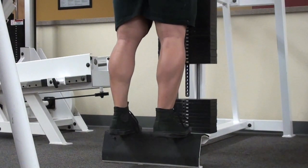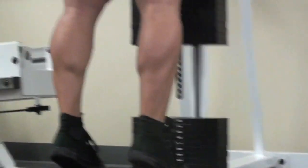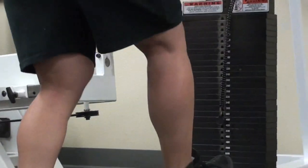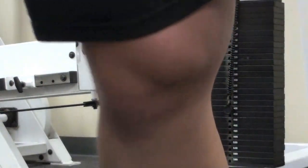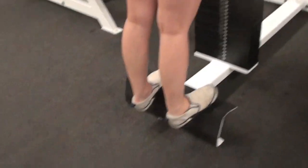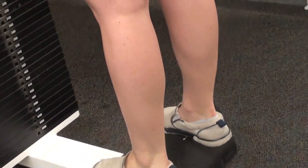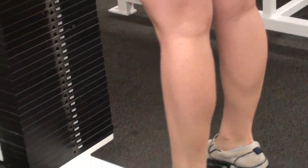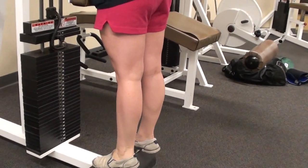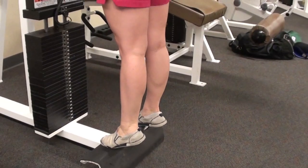It covers anatomy, talks about kangaroos, and most importantly how you should be training your calves for maximum growth. You have the gastrocnemius, which is that bulgy part of the calf you can see right there — that's mostly fast-twitch muscle, worked by straight leg exercises and not so much by bent leg exercises. Bent leg exercises mostly work the soleus, whereas straight leg works both the gastrocnemius and the soleus.